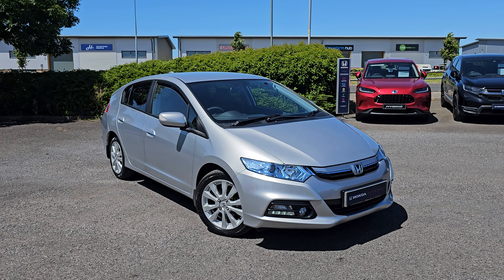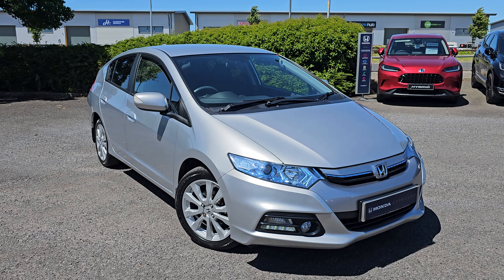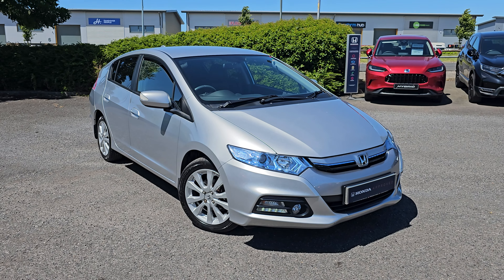Hi everyone, it's Liam from Blackpool Honda. I hope you're all okay. And today I've got a quick video walk around of this 2013 Honda Insight.